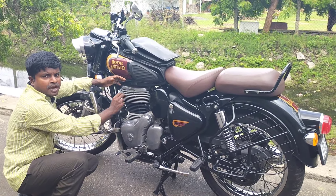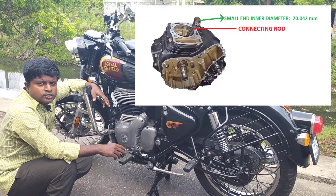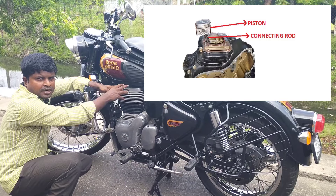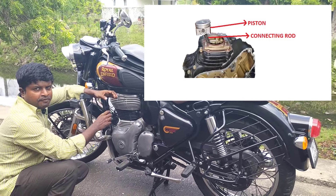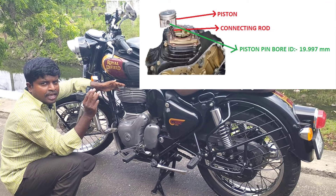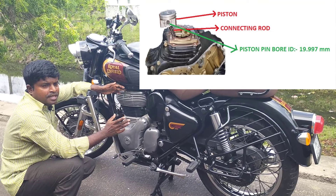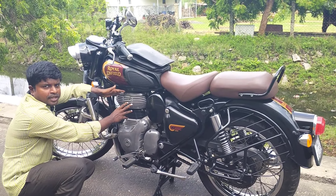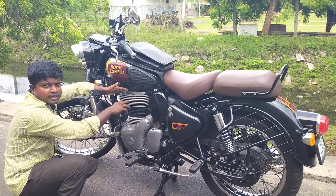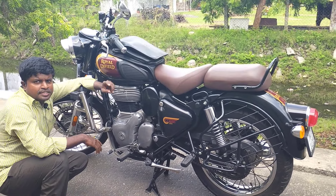Now, as for the small end, the diameter is 20.042 mm. So it comes with the piston. The piston diameter is 71.895 mm.